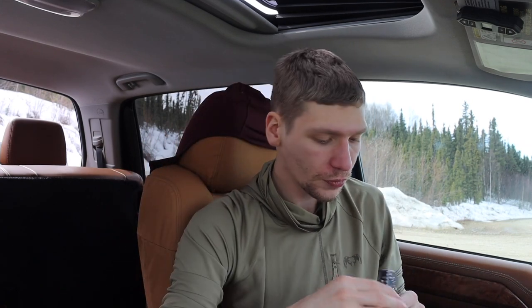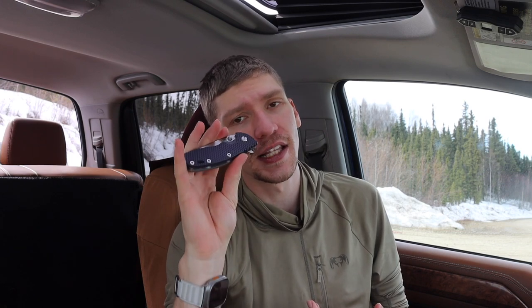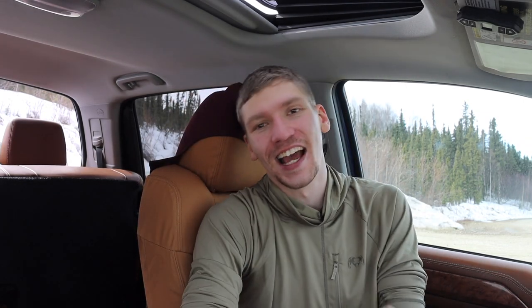Another flipper is my XM-18 3.5 inch by Rick Hinderer Knives. Very similarly to the Smock it's on caged ball bearings, but this one has aftermarket Skiff ball bearings. This thing is an absolute guillotine — it literally just drops shut on its own. It has a wicked smooth action tuned to literal perfection, and it's hard not to fidget with. My friends just love it, and I love it partly because it's super purple but also because of that unbelievably smooth action.